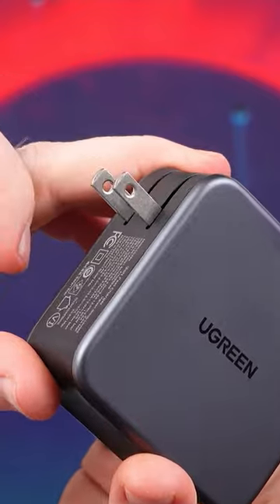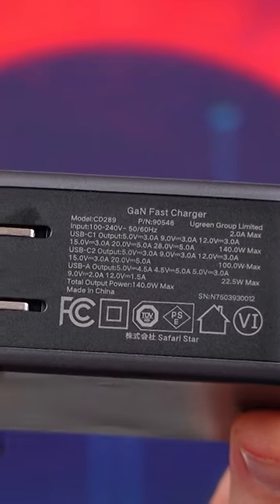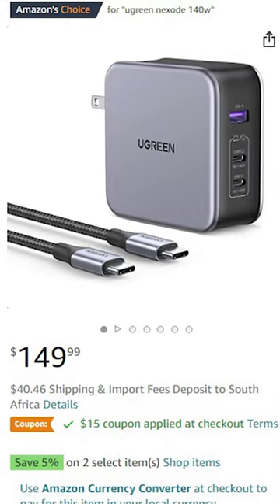The flip-out USB plug makes it extremely compact, although you might need an adapter if you live outside the US like I did. All of this for $150.